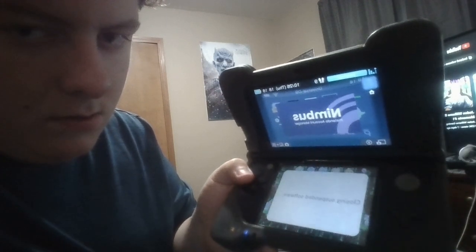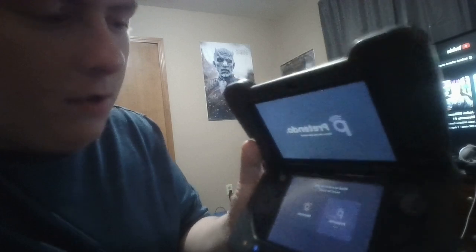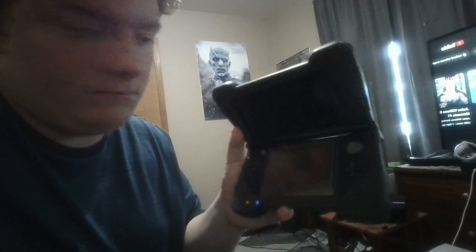Once you've got that installed, you basically go to the Nimbus Pretendo Account Manager. It has two modes — you'll either have Nintendo or Pretendo. Select Pretendo. The most important part about it is that the servers are working again.